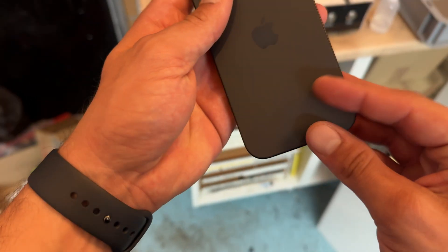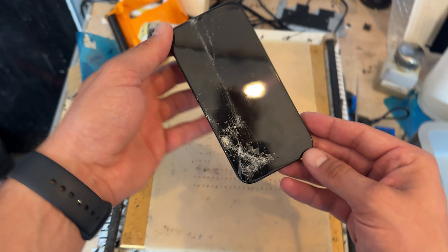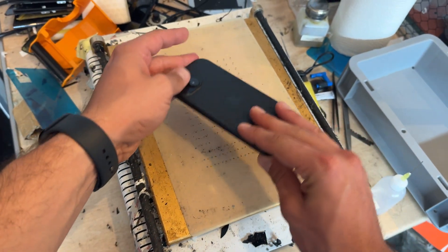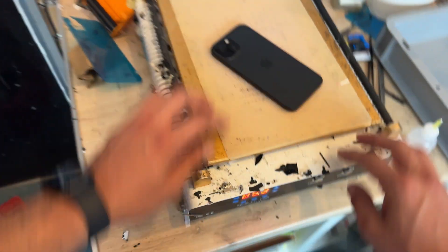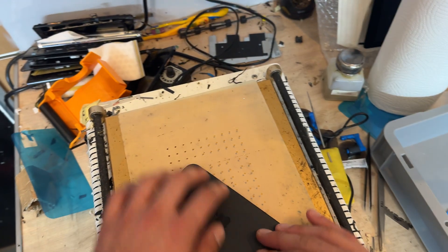In this video I'm going to show you step-by-step instructions on how to replace the front screen on the iPhone 15. I'm going to start off placing it face down on the heat mat. This one's set to 85 degrees C and it's going to sit there for the next three to four minutes.